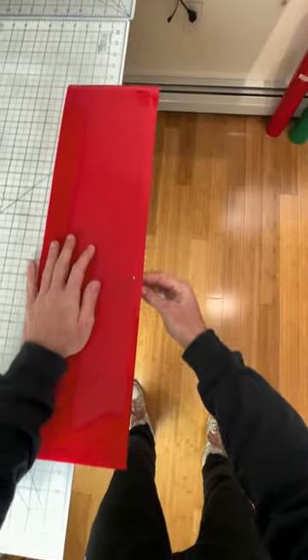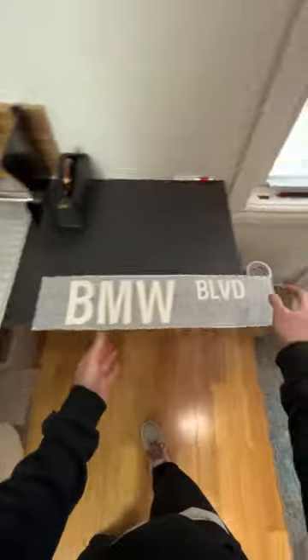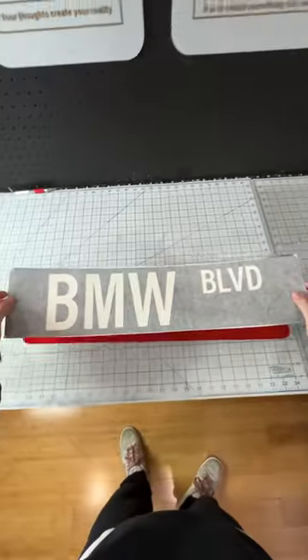Then comes probably my least favorite part, which is trimming the edges. I just don't really like this — it's hard sometimes getting them smooth. Certain types of vinyl are harder to work with than others for this.